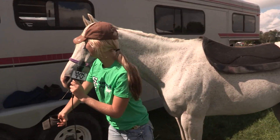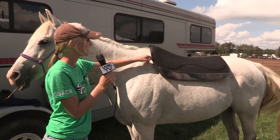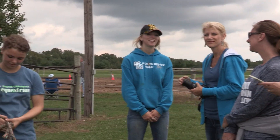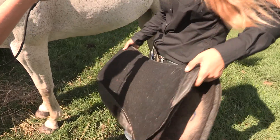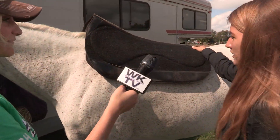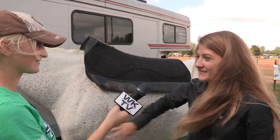All right, Tori, would you like to show them how to saddle up the horse and where to put the saddle pad? So when we do the saddle pad, this part goes in the front because this is the wither part that lifts the saddle off their withers. Then we just throw it on their back, placing it a little farther forward than it should be because when we put the saddle on, it's going to slide back.